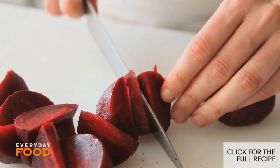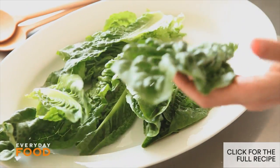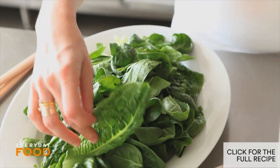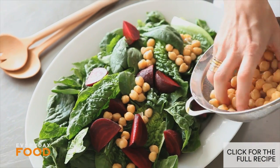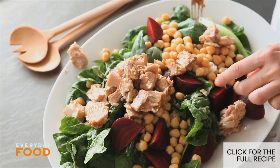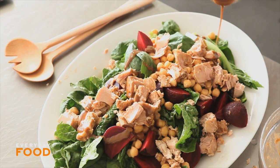Cut the beets into wedges. I have a head of romaine — cutting it lengthwise and putting it right onto a platter, along with some baby spinach. You can use whatever greens you want. Beets on top. It's really important when making a salad like this to make sure it's beautiful because it's your main course. Then add the chickpeas, and finally that tuna that was marinating in the dressing over the top. Drizzle the rest of the dressing, and it's really beautiful.